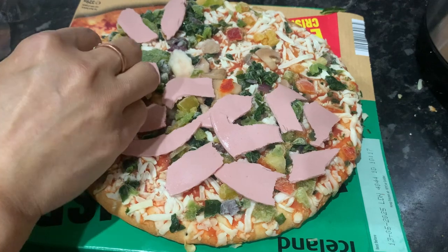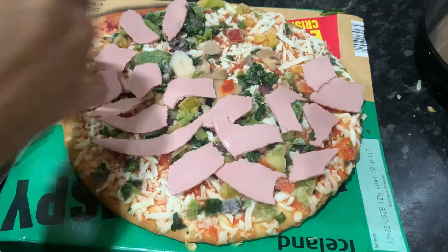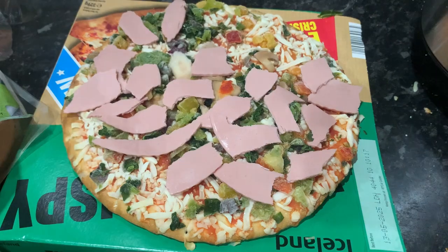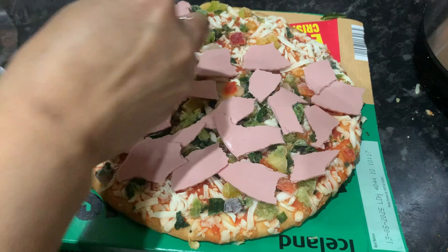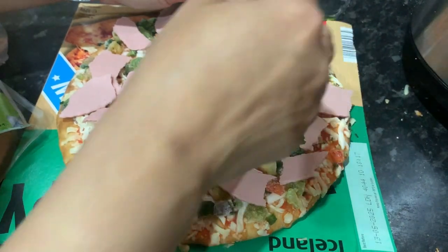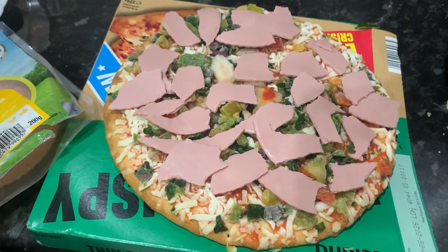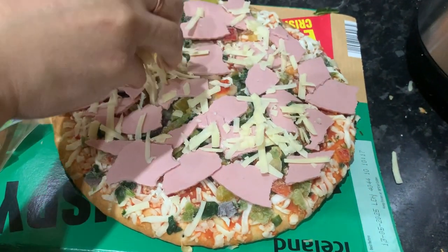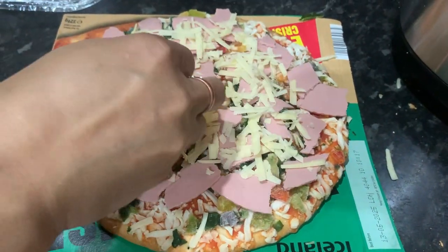We are going to decorate it. Right now the cheese topping is going in — a very generous amount of cheese there, lovely cheese.